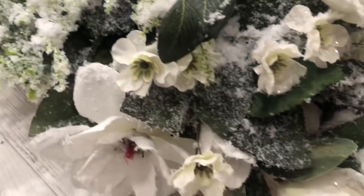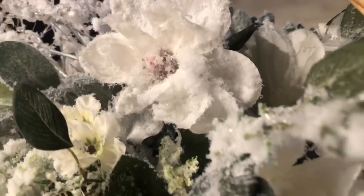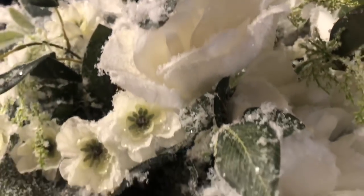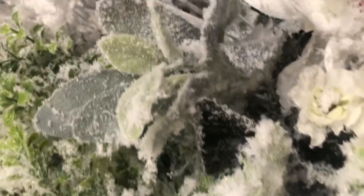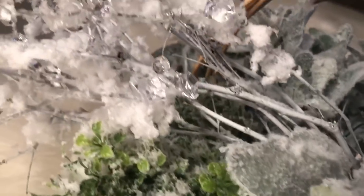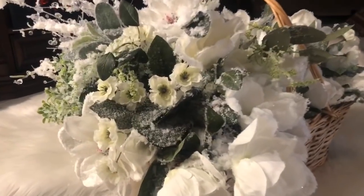I cannot wait to dig out my Christmas tree — I'll of course have a video for that. I'm excited to do more of a rustic glam tree this year. I hope you guys like this DIY and as always, I hope you're having a great day. I'll talk to you guys next time — bye-bye!